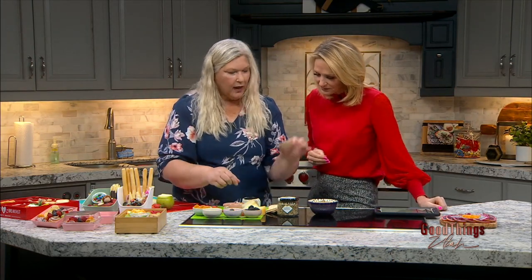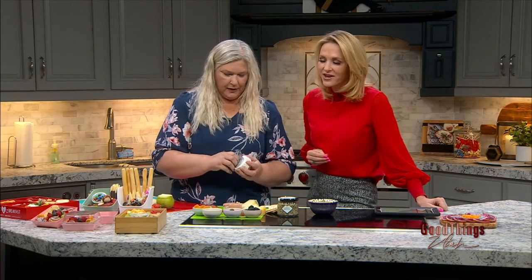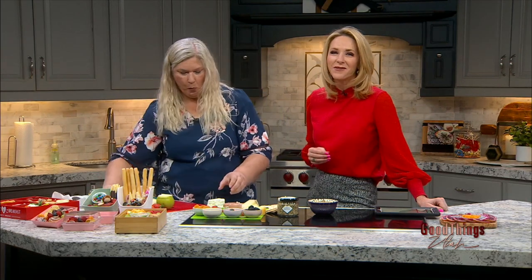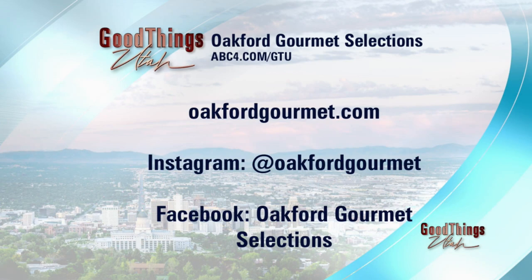I love to put honey with — here's a cracker — my favorite is a brie and honey and prosciutto. This brie is a local brie from Park City Creamery. You can order just in time for Valentine's Day — go to oakfordgourmet.com. You can order on Instagram as well, but also abcford.com slash gtu. Karen would love to put all of this together for your Valentine or for you. And you just made me the perfect bite — thank you so much.